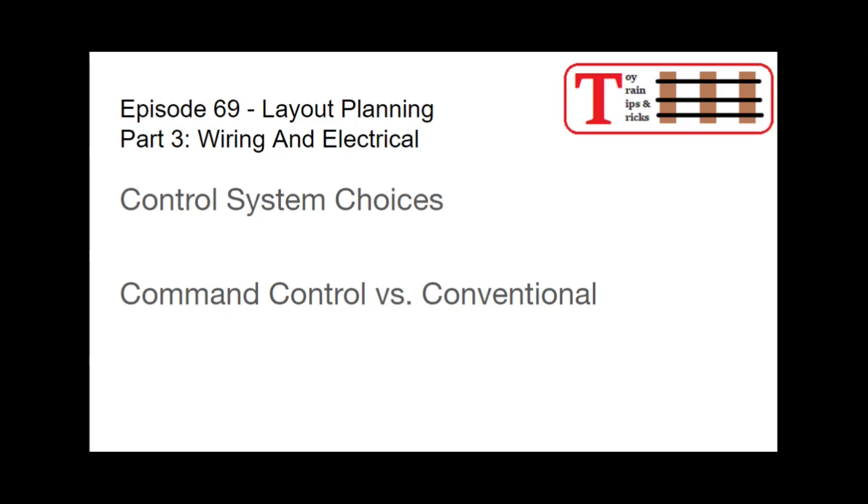Here in part three, we're looking at wiring systems, and part of that is going to be your choice of control system. That will impact not only your wiring, but also your track plan, and certainly your budget. So let's look at your control system choices.